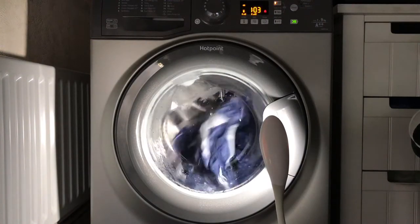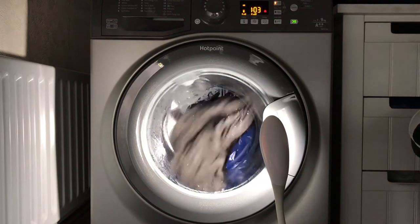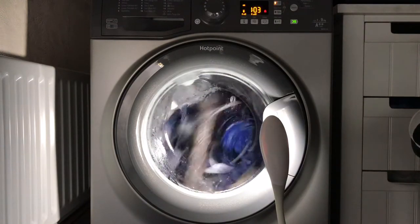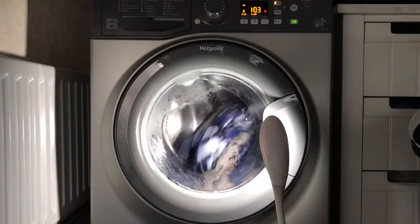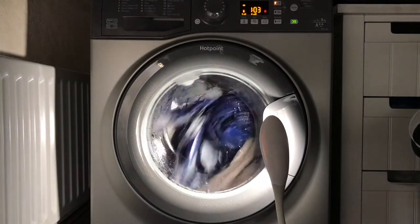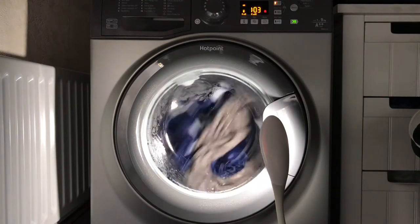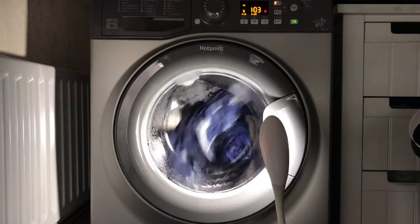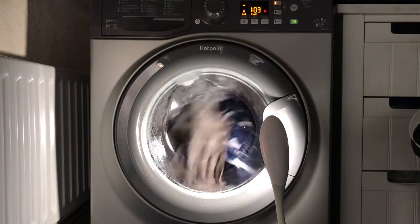It took around six minutes and then it changes — see how it's changed to fast tumbles now. Much more intensive action. It's literally like distribution tumbles — it's really intense and doesn't mess around.